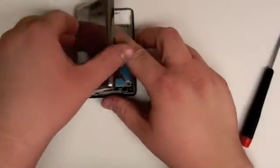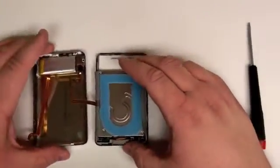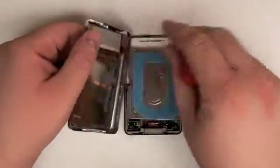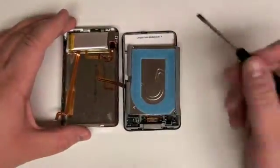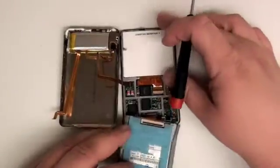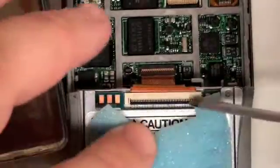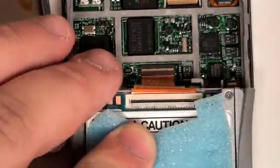Now flip the bottom pan over onto its side and lift the hard drive onto the other side. You will notice that there is a ribbon cable connecting the logic board to the hard drive. This is held on by a lock bar. Simply unlock the bar and the cable should come free.